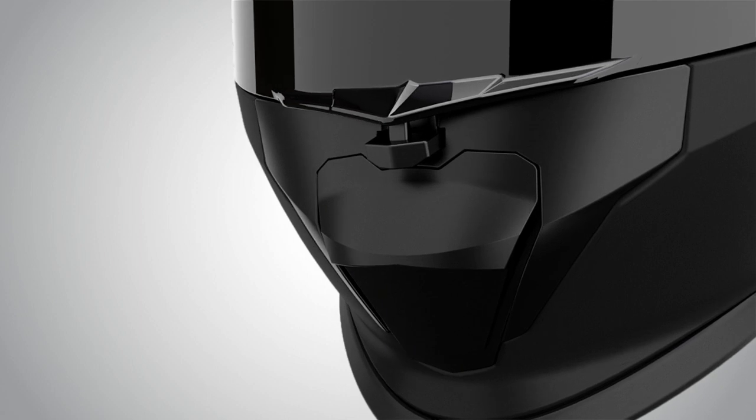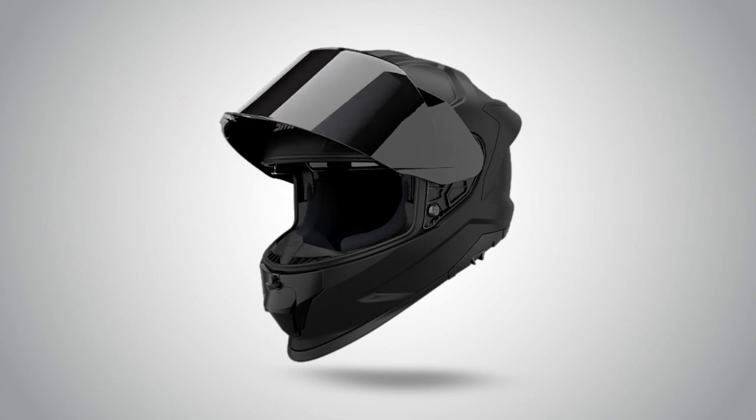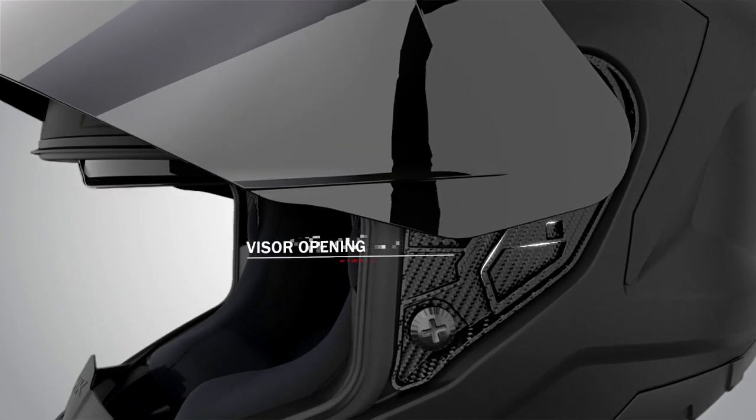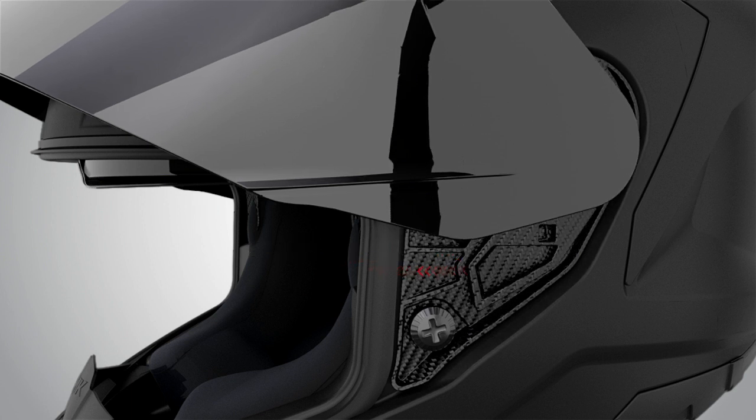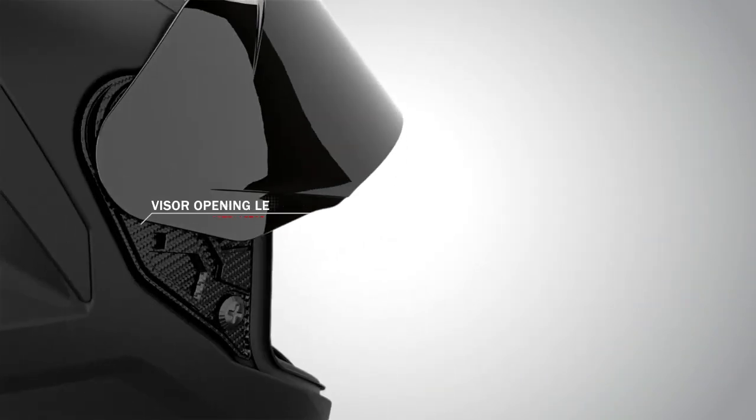Open the visor fully first by pressing the visor button. Then pull the visor opening lever upwards and the visor will come out from its slot as shown in the video. Repeat the same process for the other side. The visor will come out completely from its place.